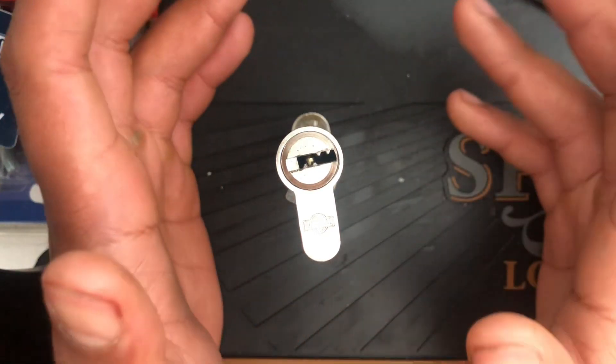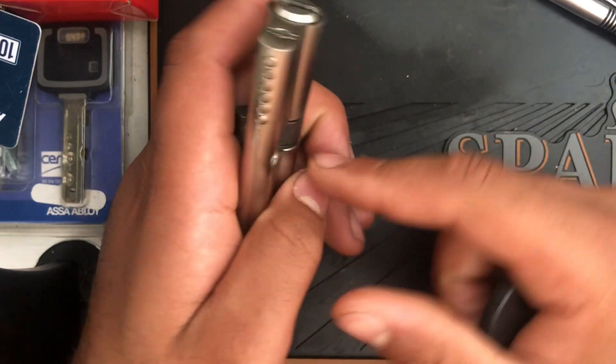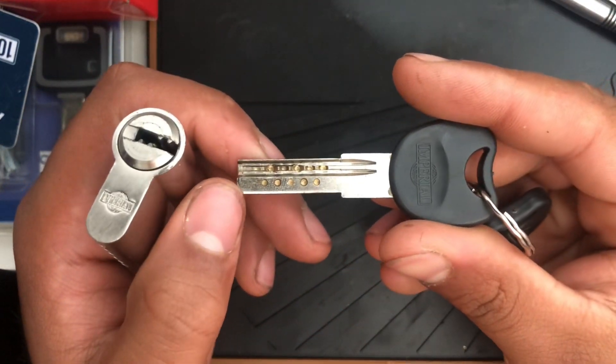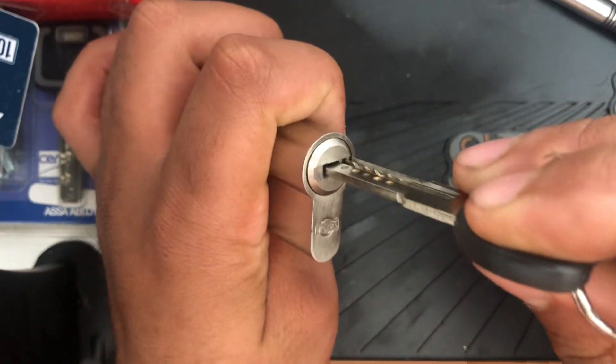Hello guys, Lock Picker Mechanic here with an Imperial cylinder. This lock has got six pins and I think probably five passive pins — you can see here it's got 'Imperial' written on it.